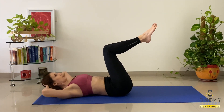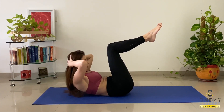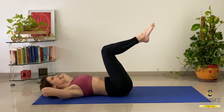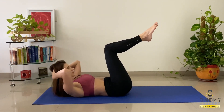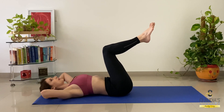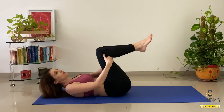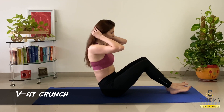Exhale up, inhale down. Exhale up, inhale down. Engage the core. Four, three, four, five, six, seven, eight. Make sure you're breathing — while coming up exhale, while coming down inhale. Eight, nine, and ten. Wonderful!